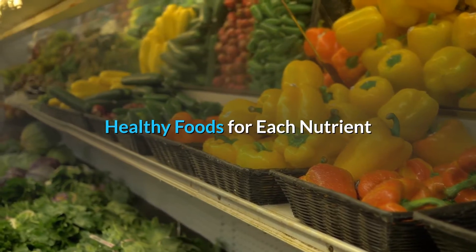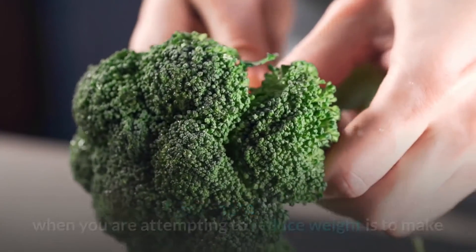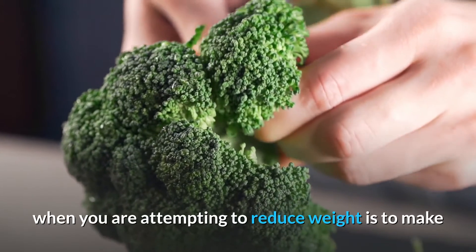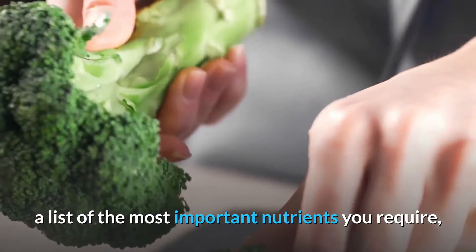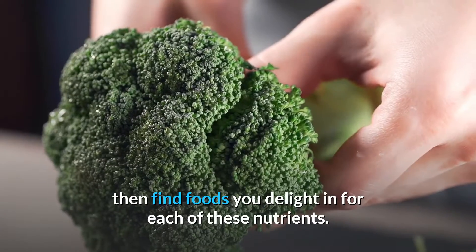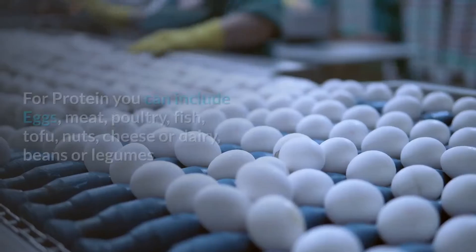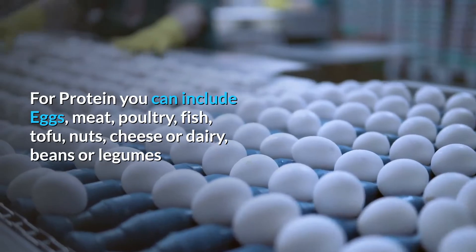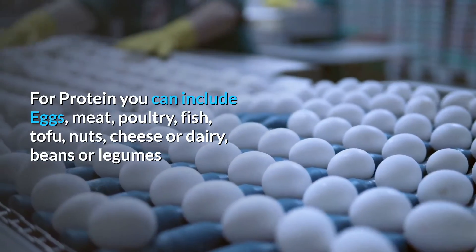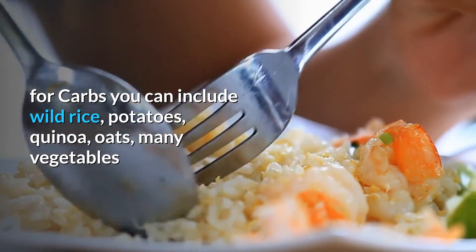Healthy foods for each nutrient. Another way to focus more on nutrition than diets when you are attempting to reduce weight is to make a list of the most important nutrients you require, then find foods you enjoy for each of these nutrients. Here are some examples. For protein, you can include eggs, meat, poultry, fish, tofu, nuts, cheese or dairy, beans or legumes.